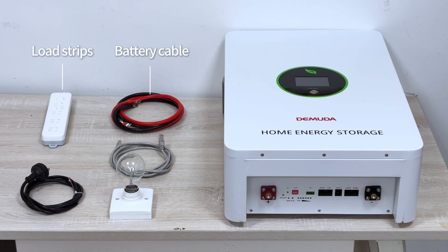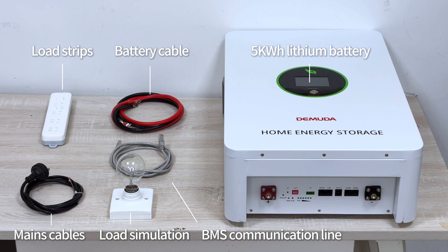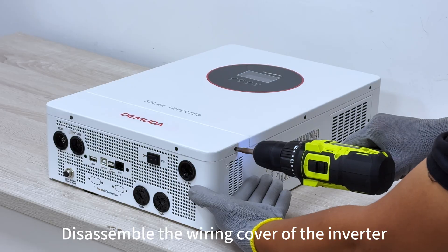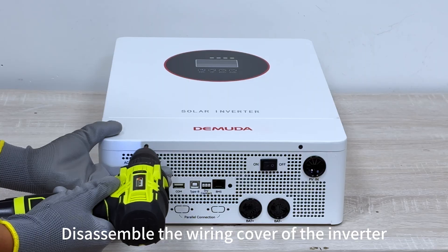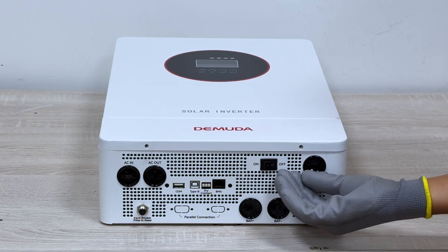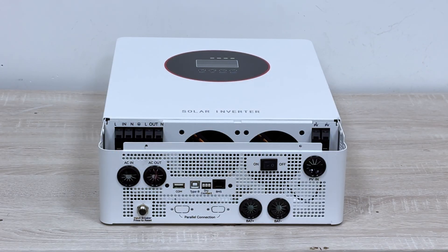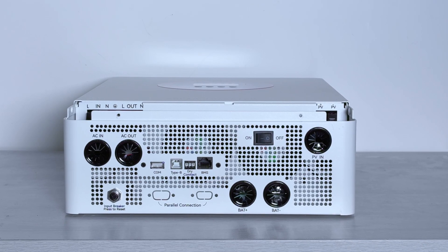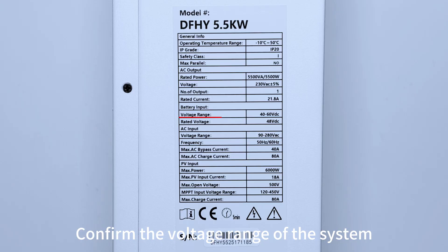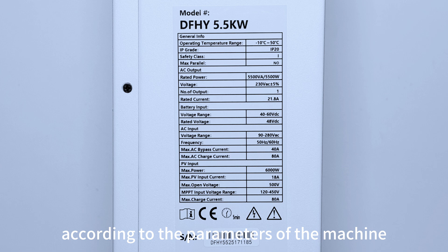Next, we will use these components to assemble a solar power system. Disassemble the wiring cover of the inverter. Fix the inverter on the wall. Confirm the voltage range of the system according to the parameters of the machine.